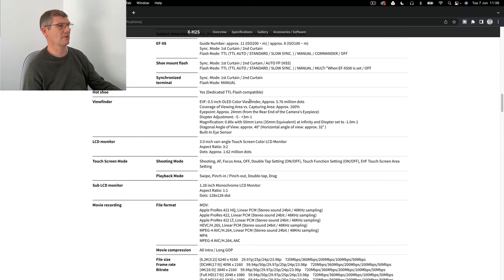The OLED colour viewfinder at 5.76 million dots with 100% coverage is good. The eyepoint is a big thing for me because of glasses - the R6 is awful for that. One thing the R6 does let you do is adjust it so the screen appears smaller in the viewfinder, which I had to do with glasses on. I don't know until I see it, but it all looks interesting.